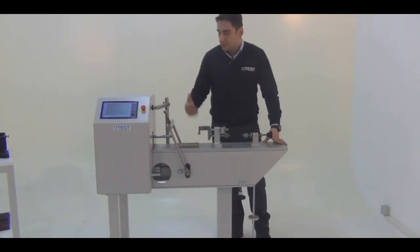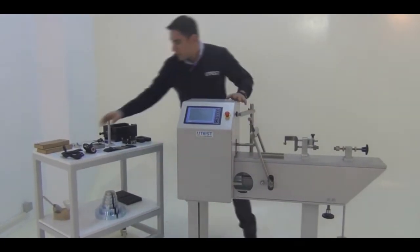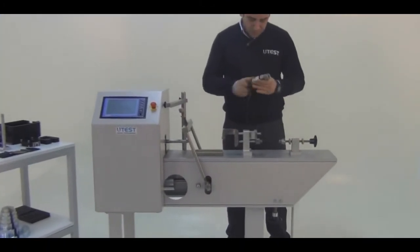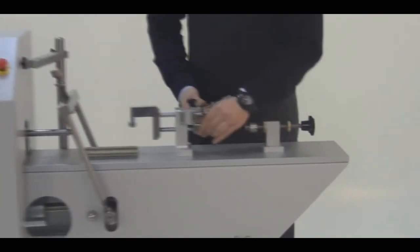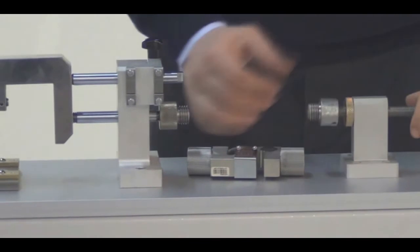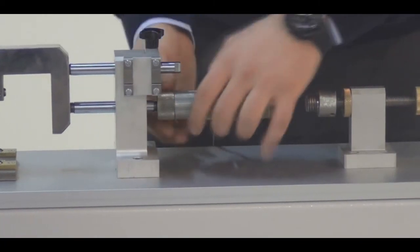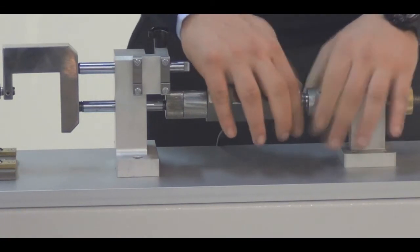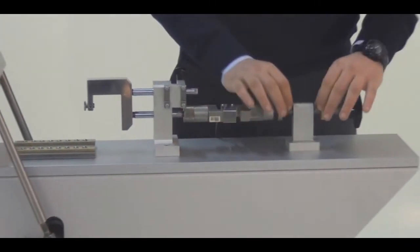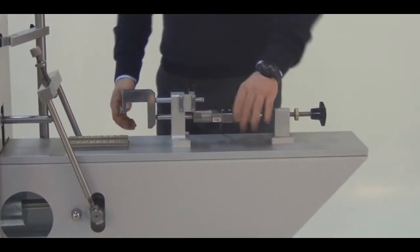Now let's start to install our device one by one using its fixtures and apparatus. Let's start by mounting the load cell first. We are going to place this one here and just tighten the screw until it reaches the end, and the other one here. Because of this rod, it is easy to move in this direction but just transfers the load horizontally without any deflection.